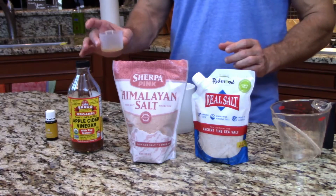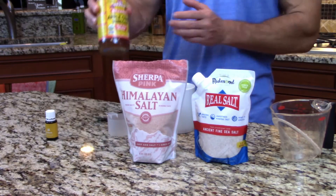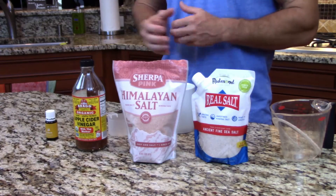The next thing we're going to do is apple cider vinegar — we're going to pour that in there. It's good to use a good organic apple cider vinegar, and you want to use one that has the mother in it. The mother is that stuff that settles at the bottom of the container that looks kind of gross, but that's where a lot of your probiotics, fermentation, and good minerals come from. So it's good to get a good quality apple cider vinegar.